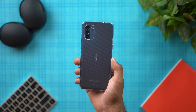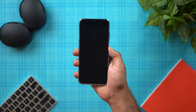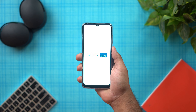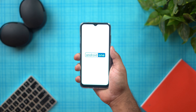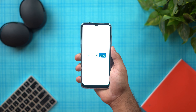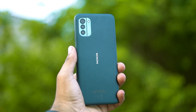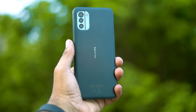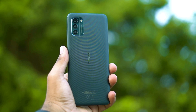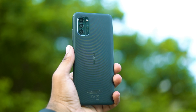The phone runs Android One with stock Android software. Looking at the design, it has a specific button placement, a full plastic build, a 50MP main camera, a 2MP depth sensor, and a macro camera.